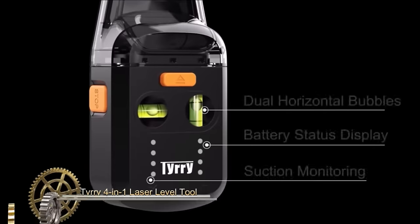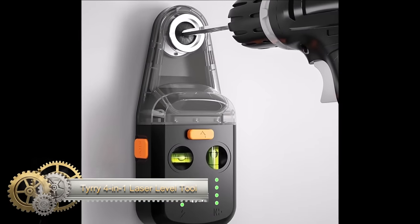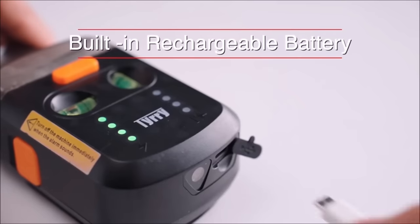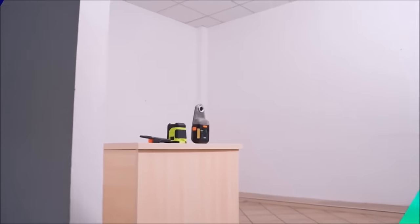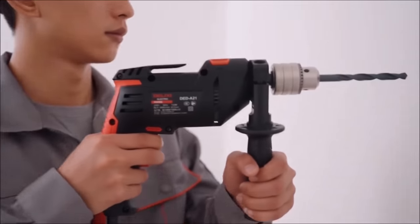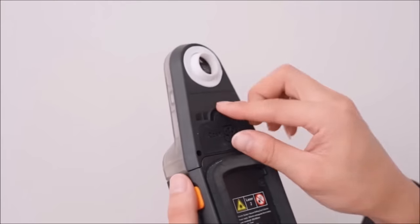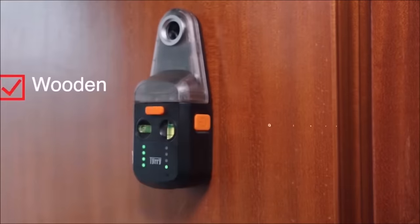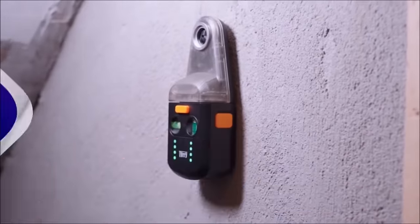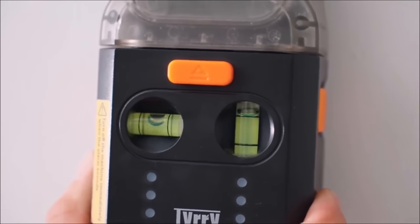The Terry 4-in-1 laser level tool is a versatile and convenient tool designed for various home projects. Combining a laser level, wall bracket, drill dust collector, and electronic vacuum suction cup, it offers multifunctionality for tasks such as picture hanging, painting, and renovations. The laser level projects, aiding in leveling and plumbing tasks, while the wall bracket facilitates hands-free operation by mounting the tool to a wall.